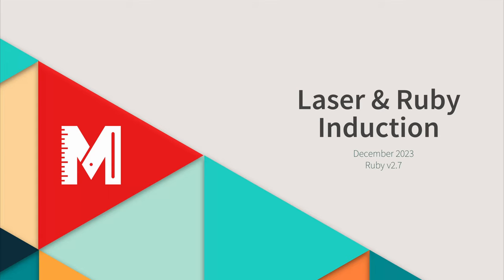Hello everybody, my name is Martin and I'm one of the laser techs here at South London Makerspace. This video is the induction for our laser and for the software that runs it, called Ruby.